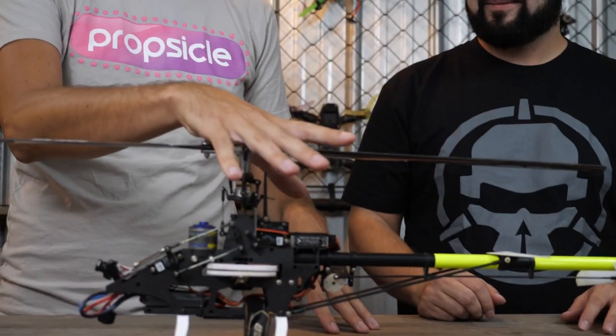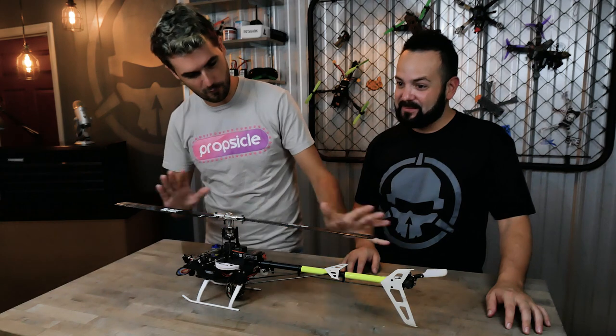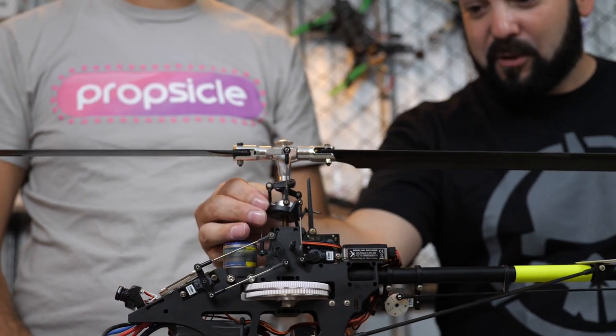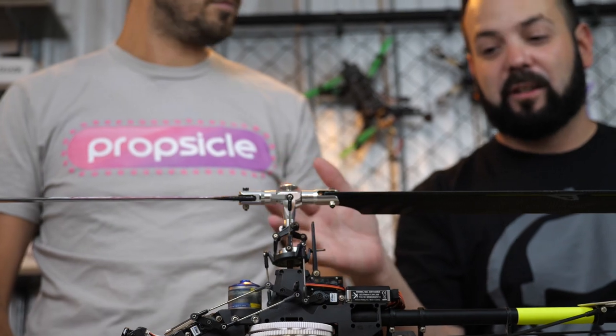We're probably only going to get one shot, because if we crash, you can't just flip it over and take back off again. That's not how helicopters work. Way more mechanical parts in here — there's gears to strip out. With our quadcopters, we are so spoiled. We can run these things into the ground and keep flying. If you break something, it's not going to be that bad. But anytime one of these crashes, you're looking at a lot more expense and repair cost.